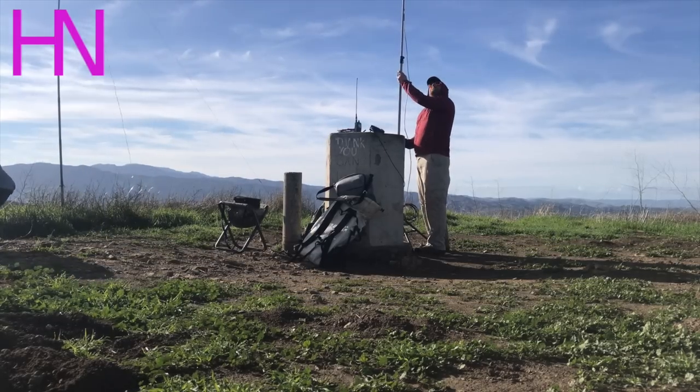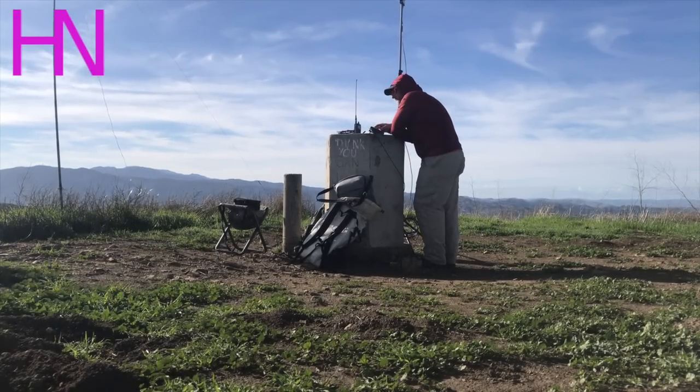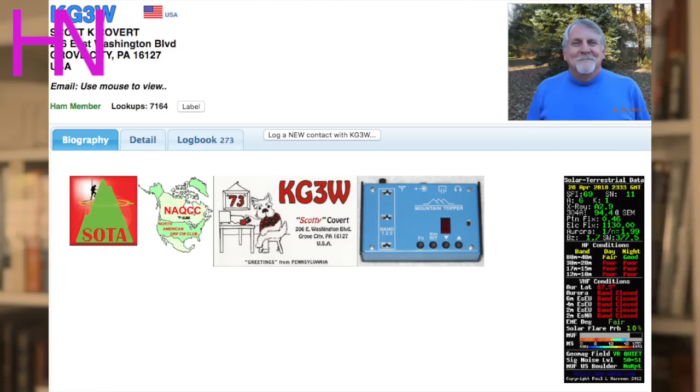As of the time of recording this video, I've used this antenna on multiple occasions. One such occasion was activating San Juan Hill in Yorba Linda, California. I was able to make contacts on 40, 30, and 20 meters very simply, with the longest being all the way in Pennsylvania. And that was single sideband.